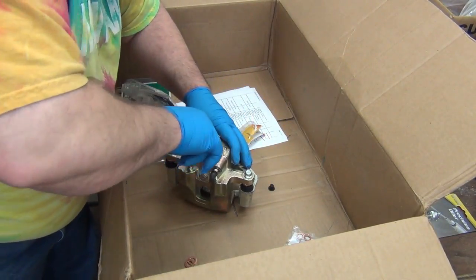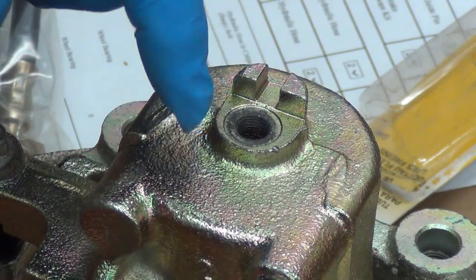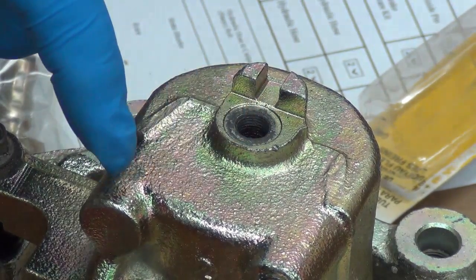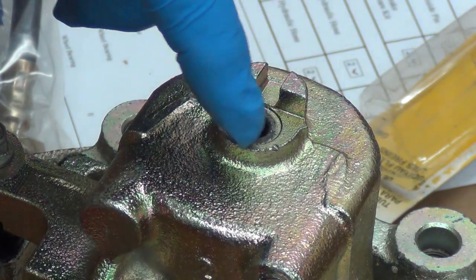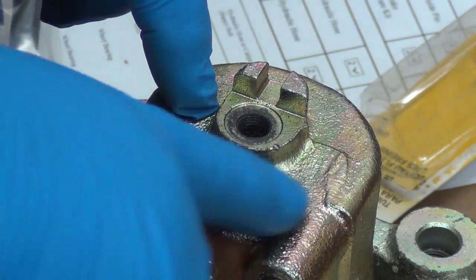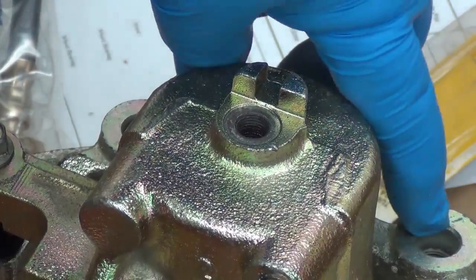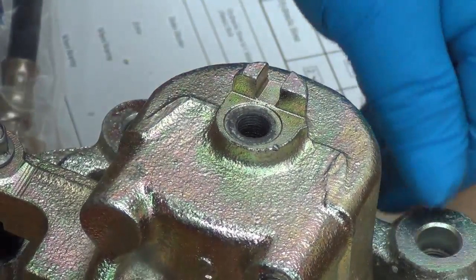This surface here is fairly smooth. A lot of calipers you'll see that it's actually a machined surface, but this appears to be just a smooth cast surface. You can see how rough this part of the casting is, and then in the slot here and around the hole it's pretty smooth. You can see that — it's actually got machine marks where it was machined.